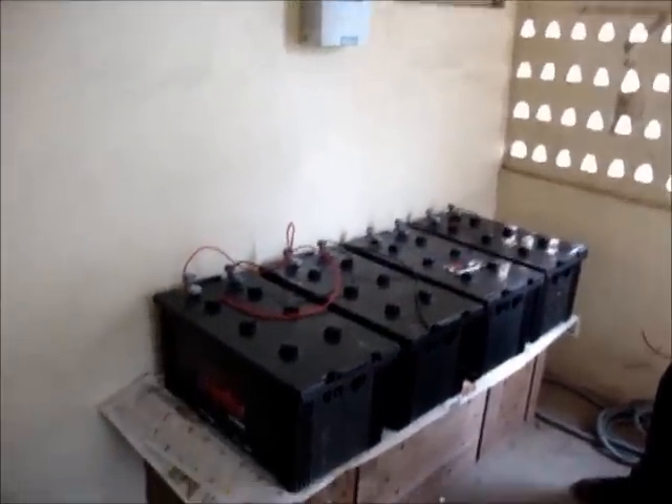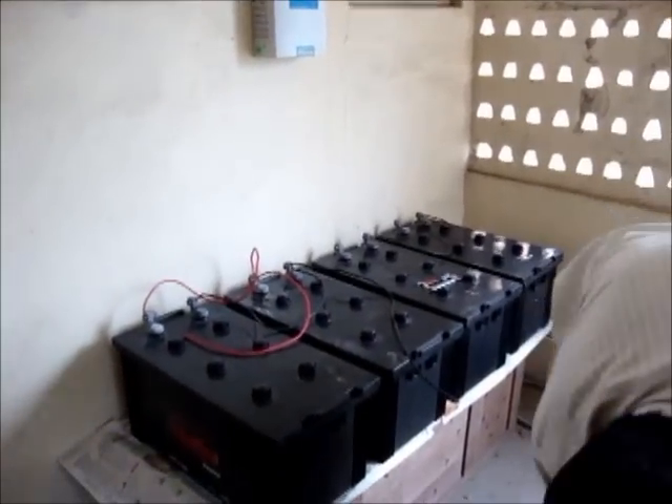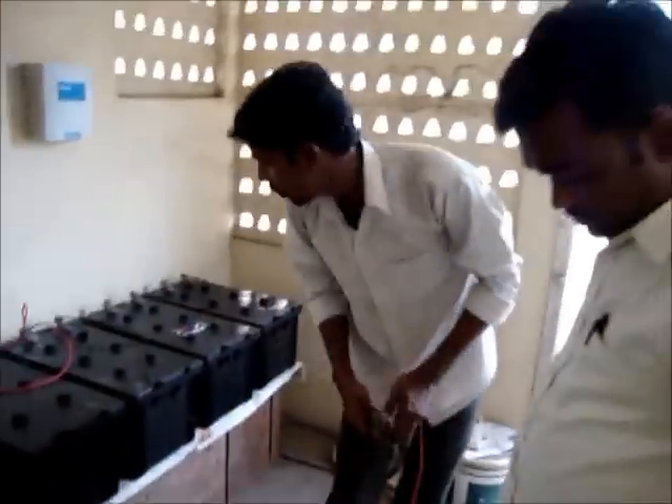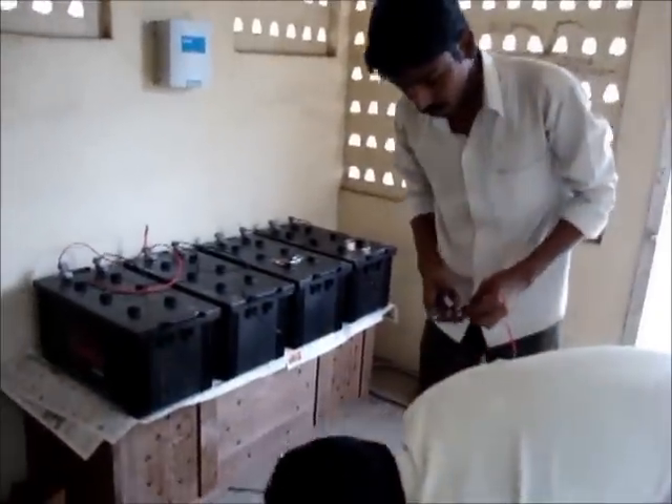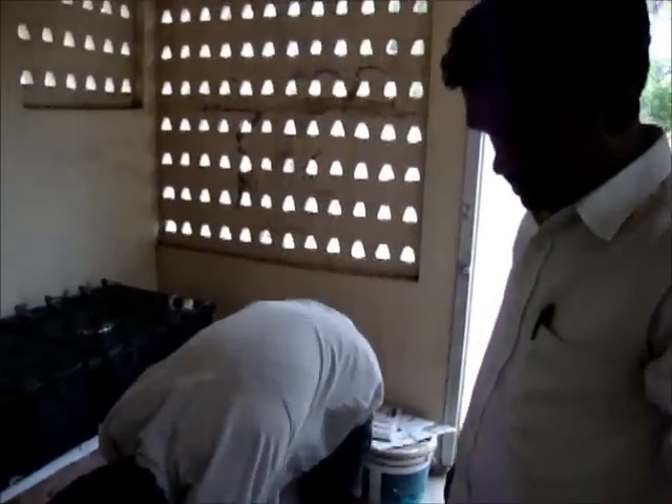We are installing the batteries and charge controller, part of the solar panel system. We have Mr. Suraj from Bangalore — he has come all the way from PAE Limited to install the battery and solar panels.